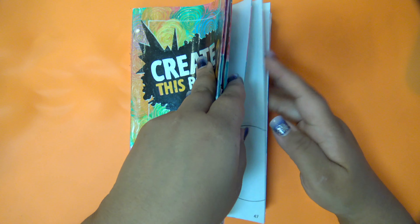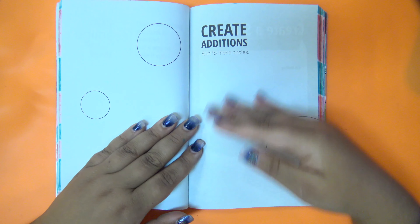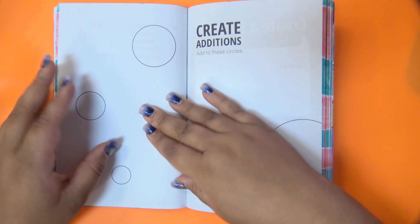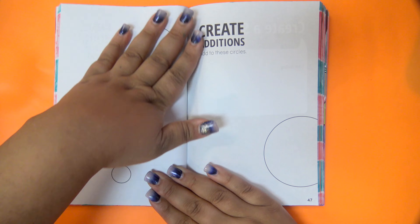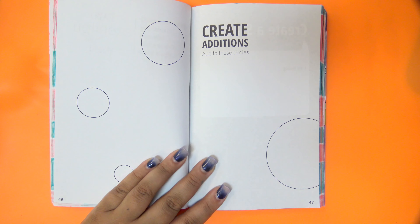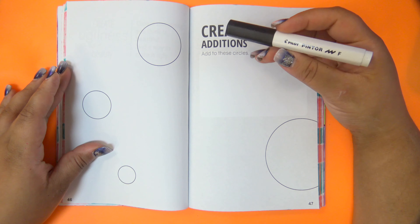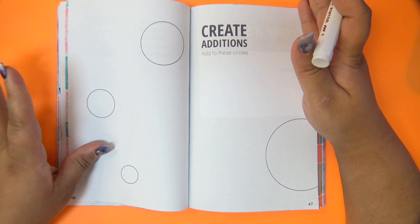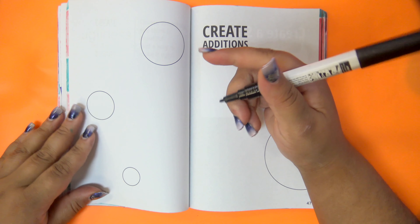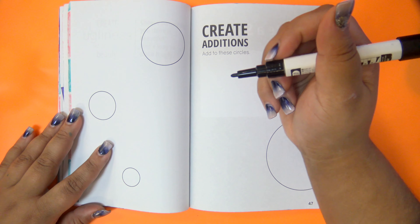Page 46 is 'Create Additions' and the prompt says 'add to these circles.' I'm going to grab a pen and we're totally going to freehand this, which is a terrible idea. But when I saw this page all I could think of were birds — I just want to draw some stupid birds with really long ridiculous stork legs.